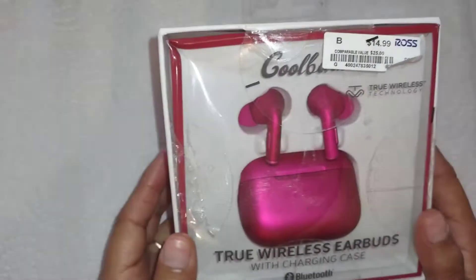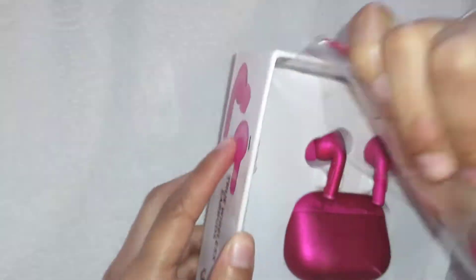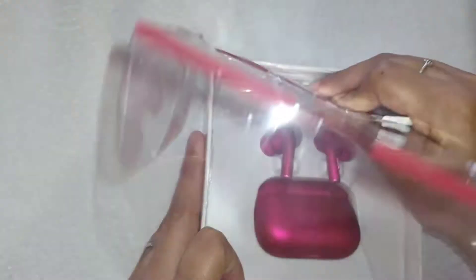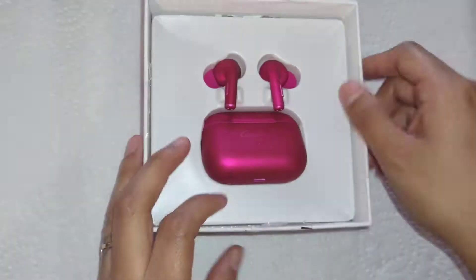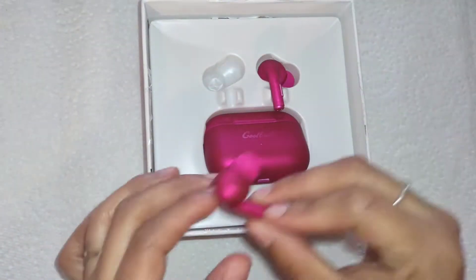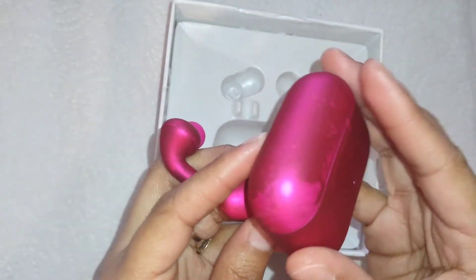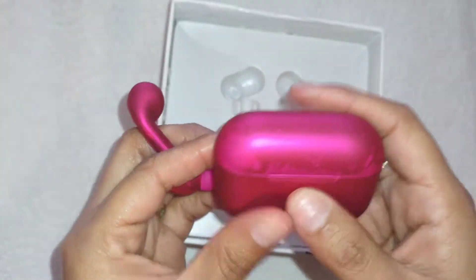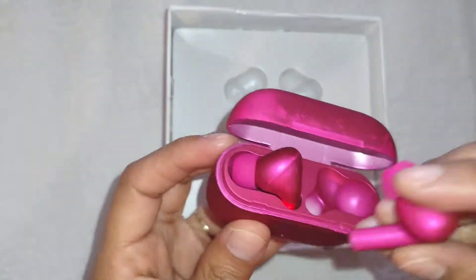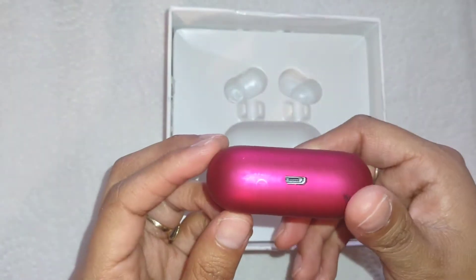So today I'm going to be blinging out this wireless earbud case I got at Ross. It was $14.99. I thought it was so pretty — I love pink, that's my favorite color. I was actually thinking about blinging out the earbuds too, but then I'm like it's not going to fit in the case. And then I opened it and it was peeled and ugly. But I'm like, oh well, I'm not going to leave it like that anyway — I'm going to bling it out.